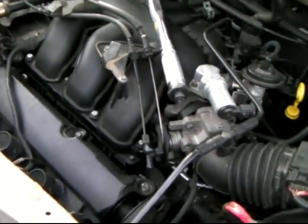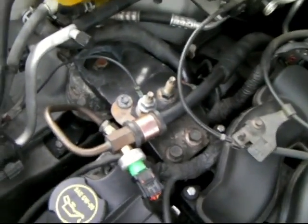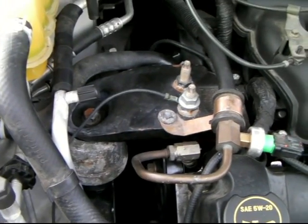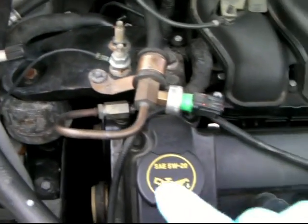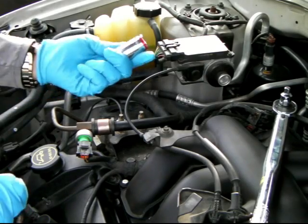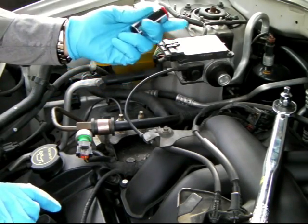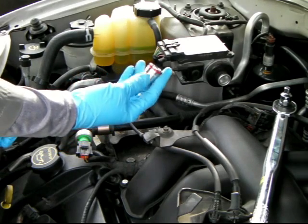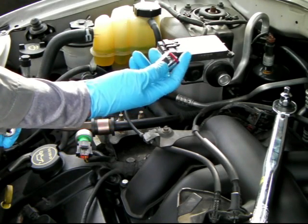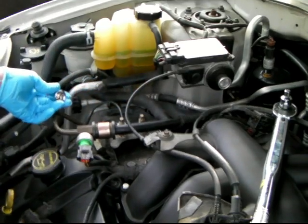Today we're going to work on changing the power steering pump located right here. We're going to need this 18 millimeter socket, and this side also, because this will help us to take the screw from the side.